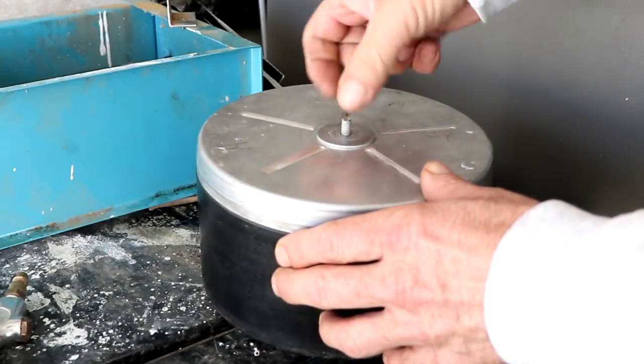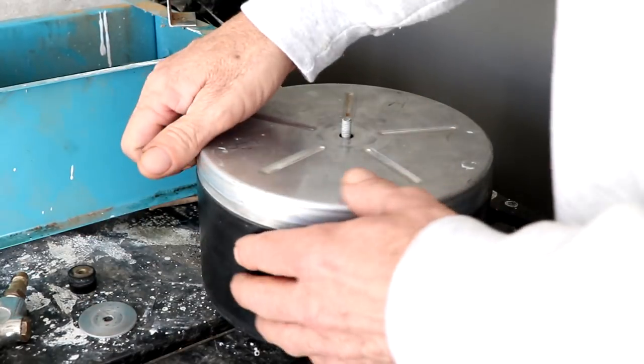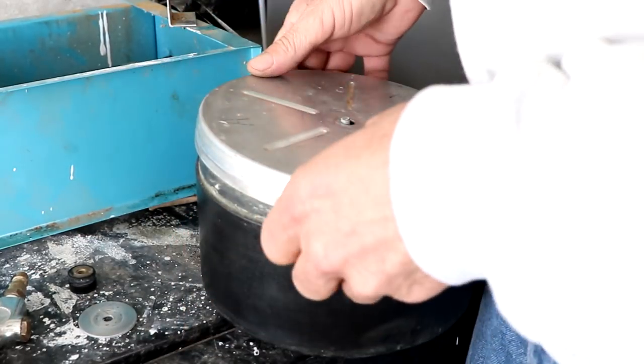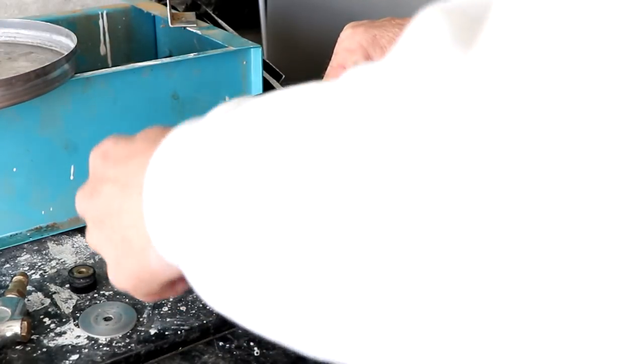Hello everyone and welcome back. I think this has been in here eight days now. I just haven't had time to really open her up and get this switched over, but it's definitely time to get it into step three.